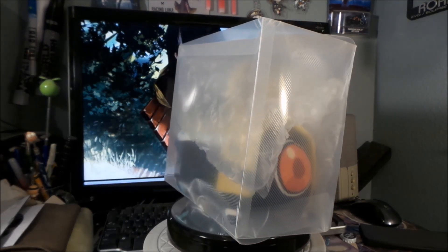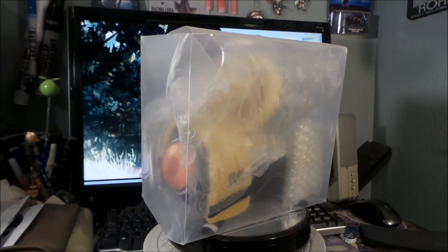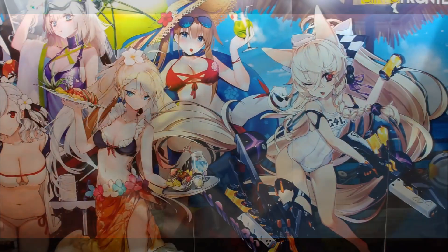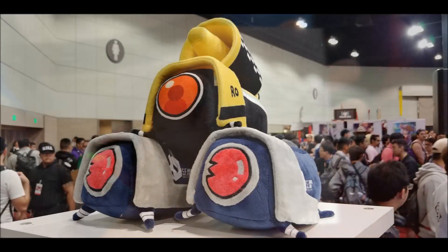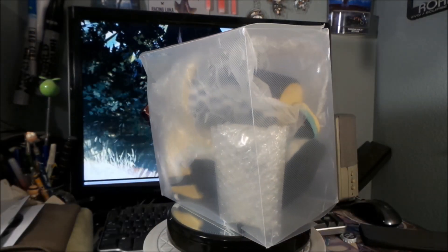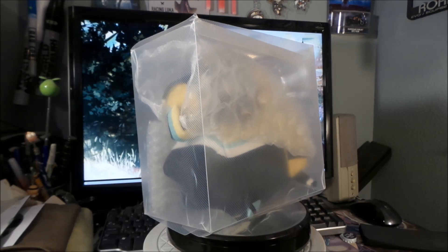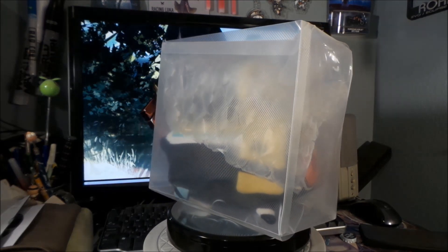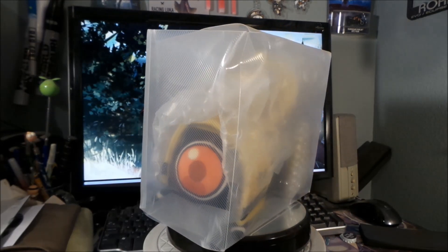I actually saw this at the Girls Frontline booth at Anime Expo, but they weren't selling her, so I totally wanted to get one. I felt the ones they had at Anime Expo were a lot smaller. Anyway, I went and bought her from an eBay seller.